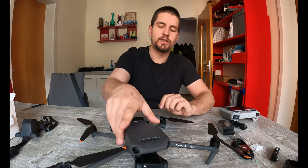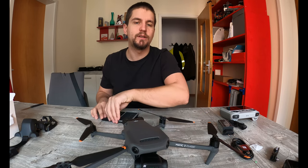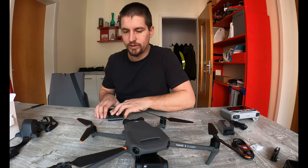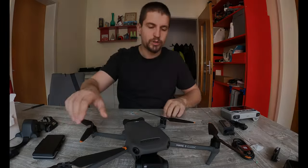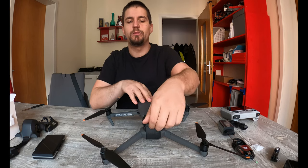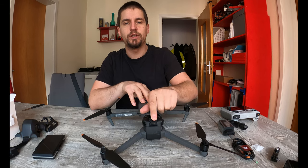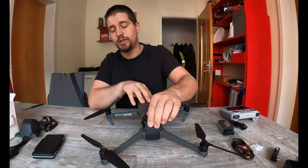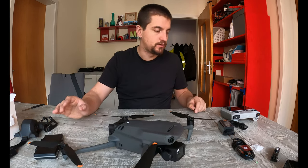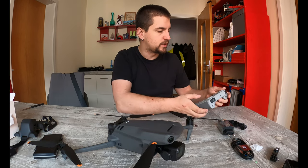One thing I don't like is that to charge the drone's battery you have to do it with the battery inside the drone — for now I only have the drone, I haven't yet bought extra batteries. They'll arrive because the cost isn't nothing either. But to charge the drone's battery you have to do it via the USB-C port at the back, and that bothers me a bit, because if the battery were to catch fire, the drone catches fire too since the battery is contained inside the drone. That's a bit of a shame.